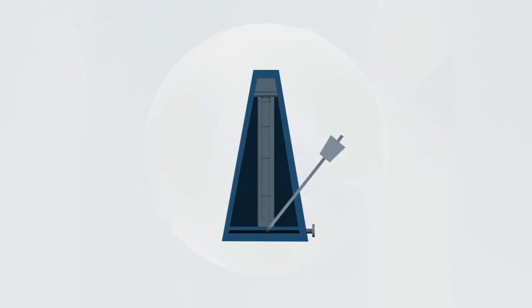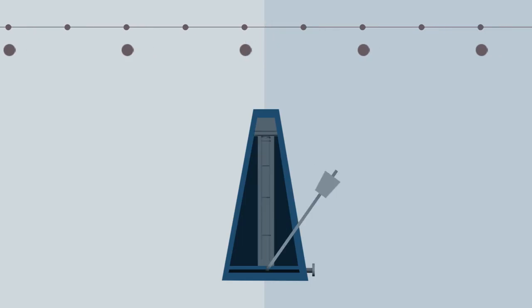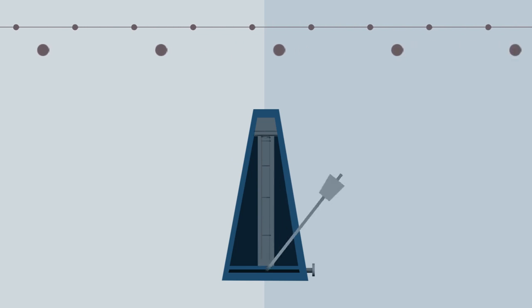What is a metronome? It's a tool that a musician uses to ask one question, which is: am I playing at the right tempo? It creates a really straightforward feedback loop — you hear the clicks, you hear your playing, they either line up, which means you're at the right tempo, or they don't line up, which means you're not.